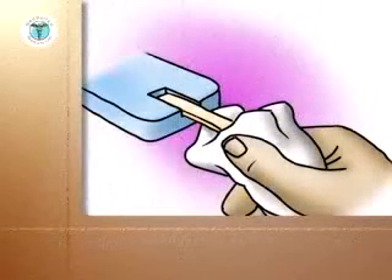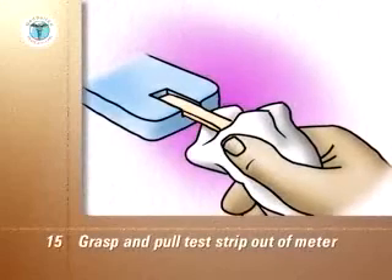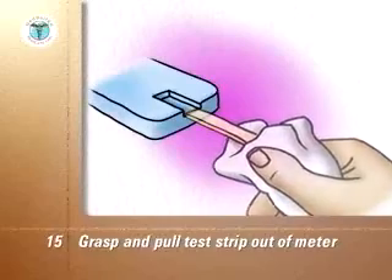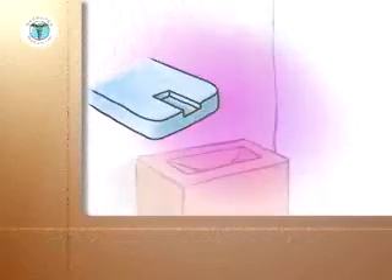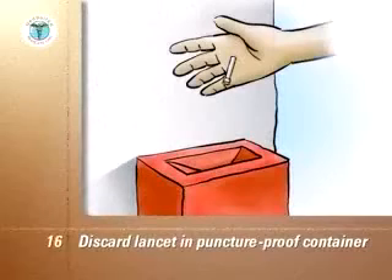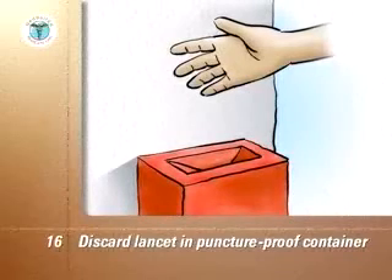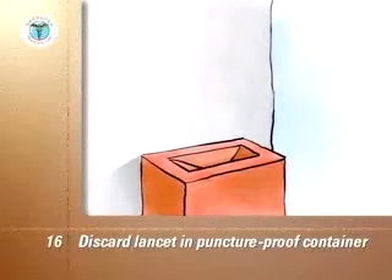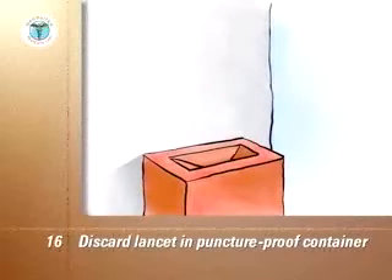Once the blood sugar reading on the meter is complete, use the tissue to grasp the test strip and pull it out of the meter. This usually turns the meter off. Discard the lancet in its protective cover and the used strip into a glass or puncture-proof container with a screw top, or a sharps container purchased from your local pharmacy. Replace the cap on the container. When the container is full, cap it and discard it into the trash.